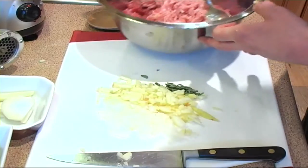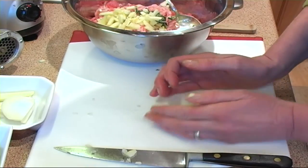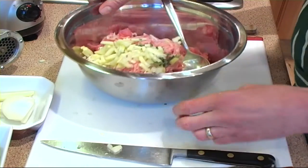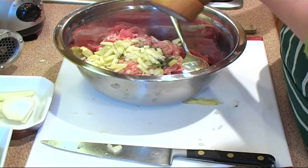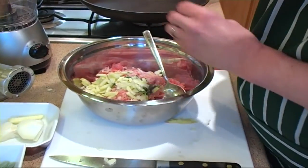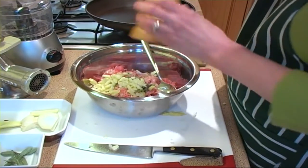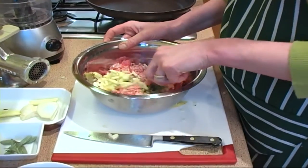All this now needs to be added to the minced rabbit and the minced pork. Next thing to add is some salt and pepper. Then give it a jolly good mix up.